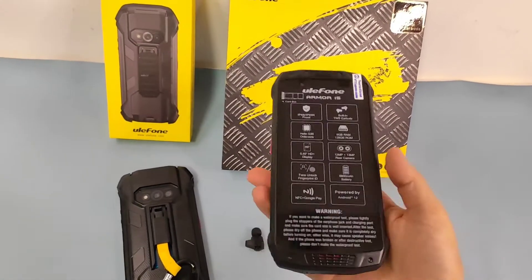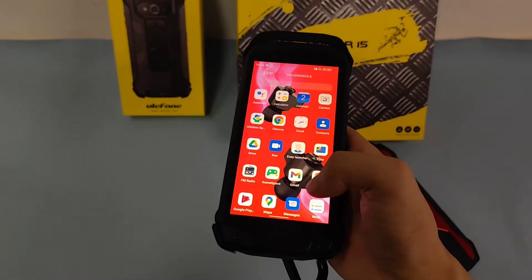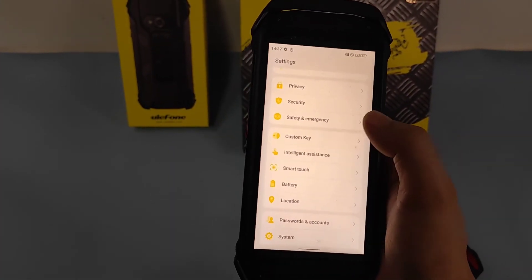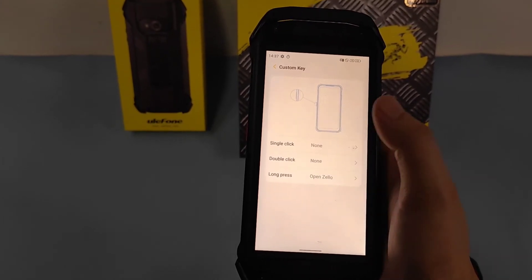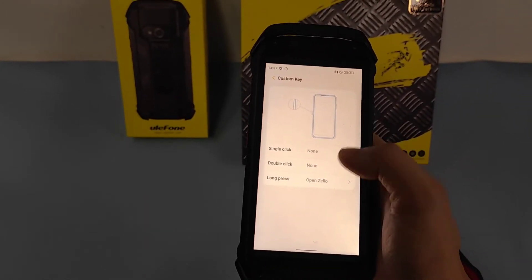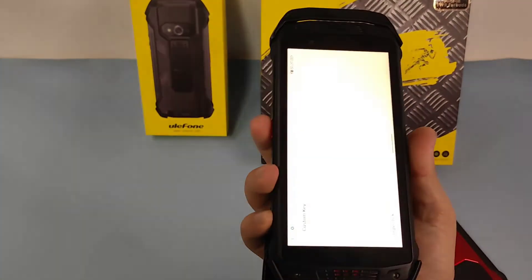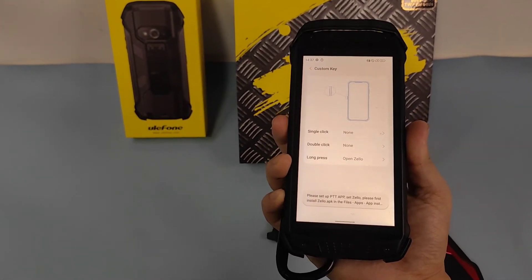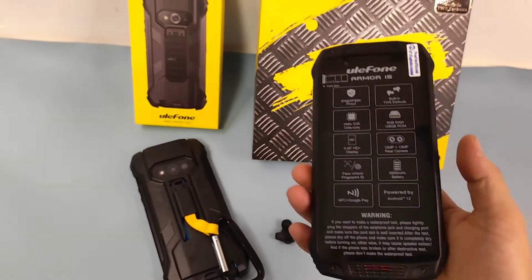There's also a customizable key button. Let me show you how to use it — we go to Settings and find the customize key option. We can set three different modes: single click, double click, and long press. It's already set to open the Zello push-to-talk function. You need to install the Zello application to use the push-to-talk feature. This is an important feature for this device.